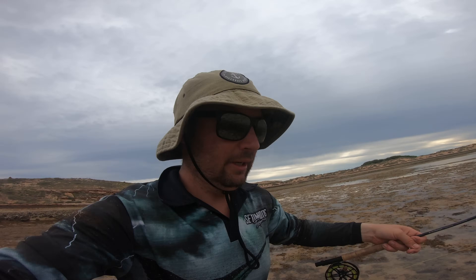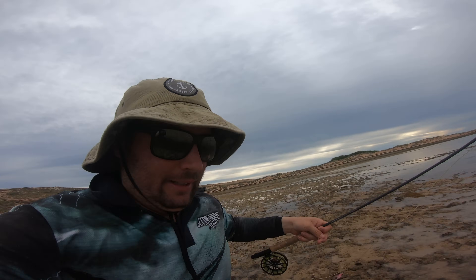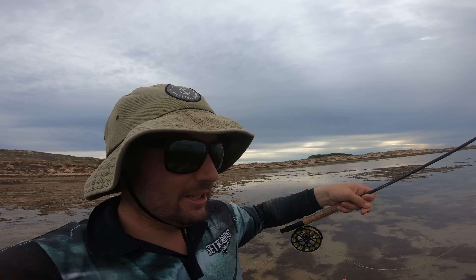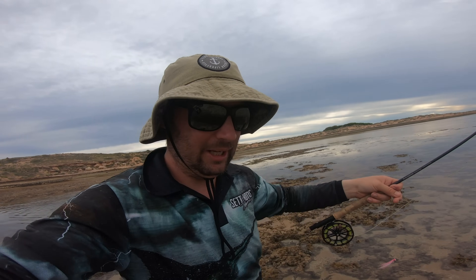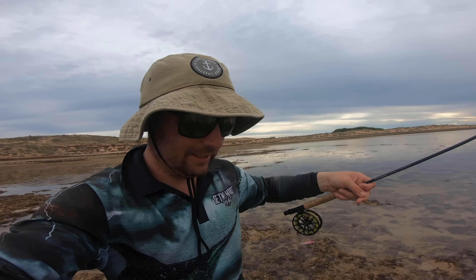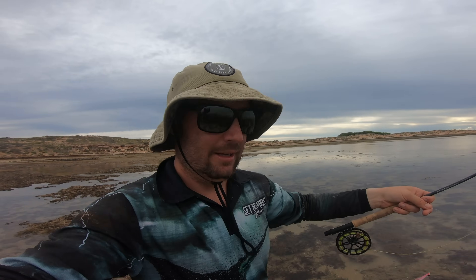I've got a little bit of time left before I get picked up, but those little GTs will be perfect on fly. So let's go give it a go, see if I can stop a GT on a six weight. This is going to be retarded but let's do it — GT on fly, come on! That would be a crazy way to round out today. It's been a mad session — got some spangos, lots of little GTs, couple of trout, and trevally on fly would be a pretty awesome thing to tick off. Let's make it happen.